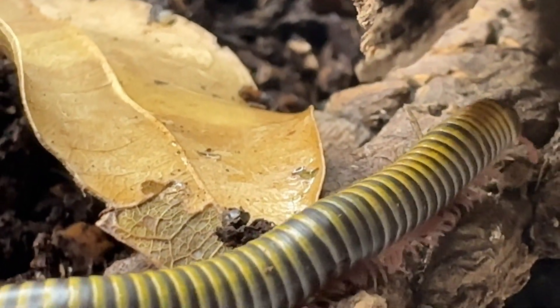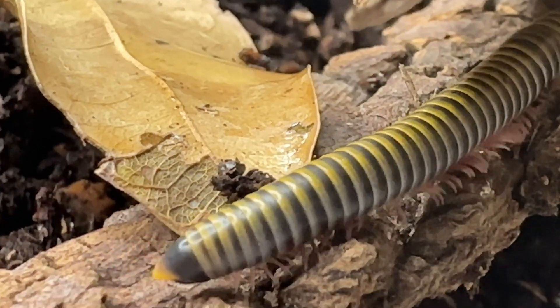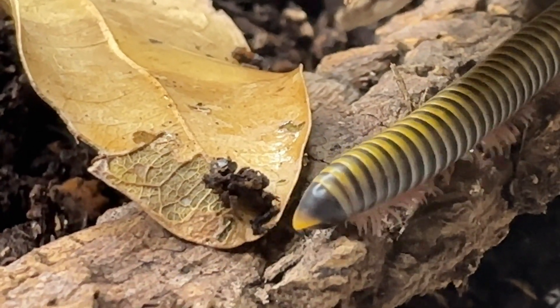Annadenobulus monolicornis, known as the yellow-banded millipede or bumblebee millipede, is a species of millipede in the Rhinocricidae family.